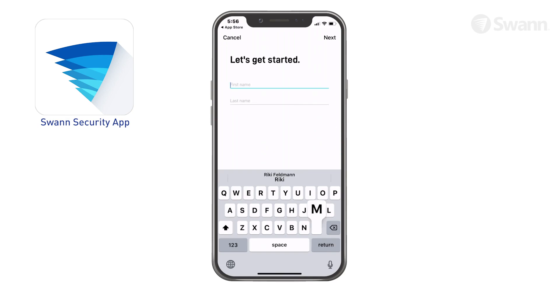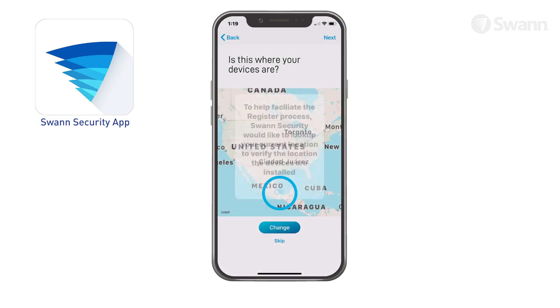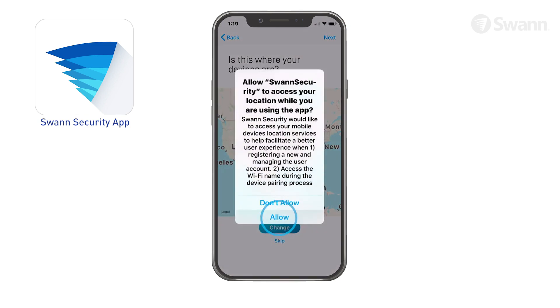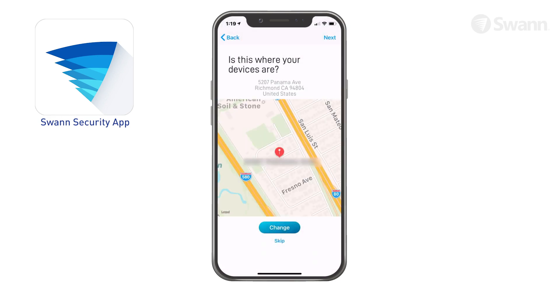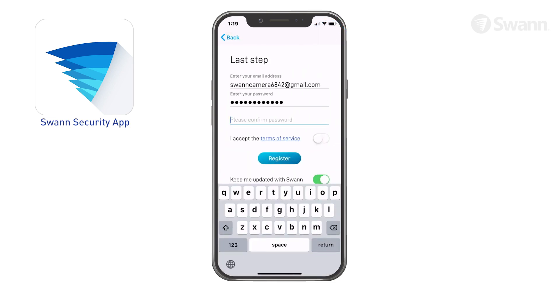Tap Register. Now enter your first name and then your last name. Select Next, then enter your address and accept any licensing requirements that may appear.